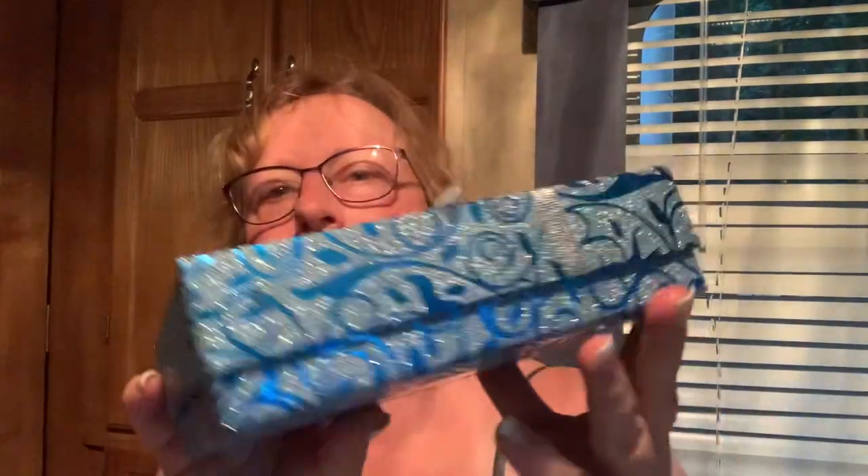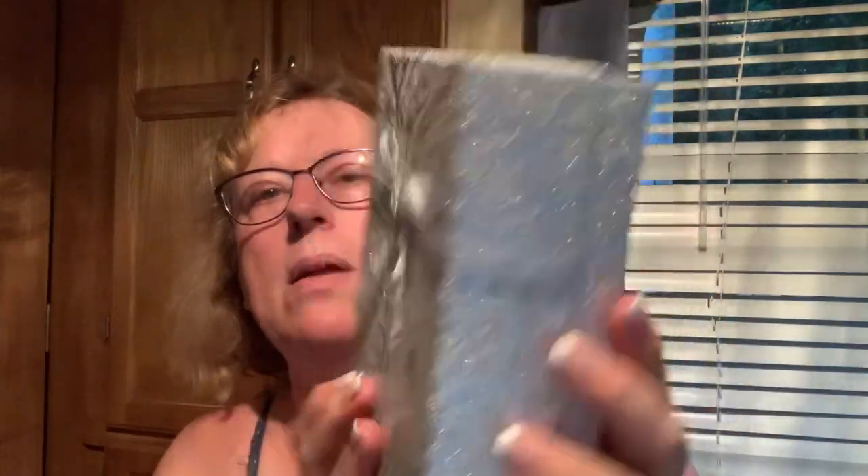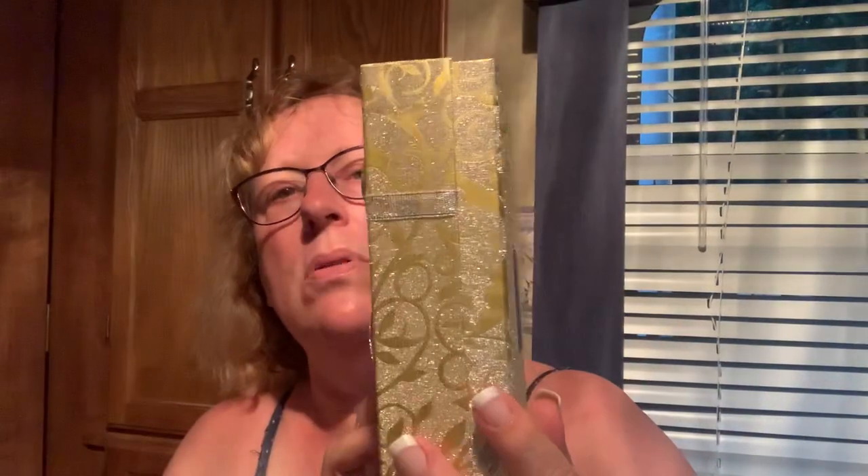I found these gorgeous boxes near the hairbrush section — look at these, they are gorgeous, a dollar! Greenbrier — who are these Greenbrier people? Man, they do it right. They're pretty big, great for gifts. I got the blue; they had a red one but I didn't get it. The silver and gold ones are a little bigger. Isn't that gorgeous? Put a package in there — boom, you're done. Bada-bing, bada-boom.